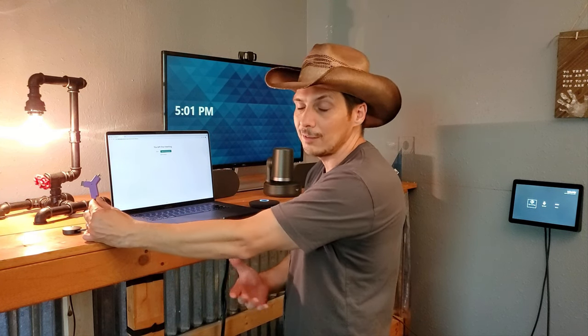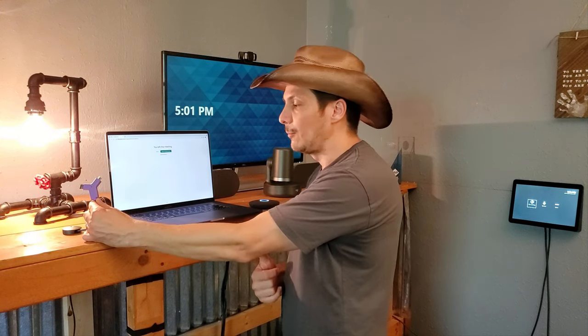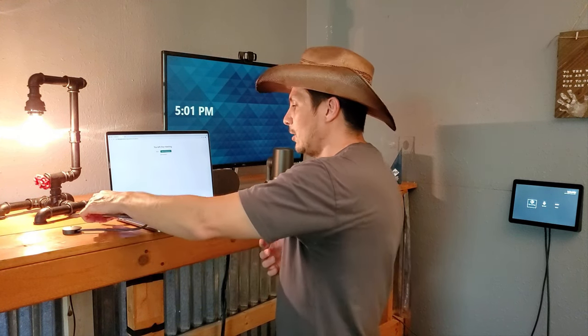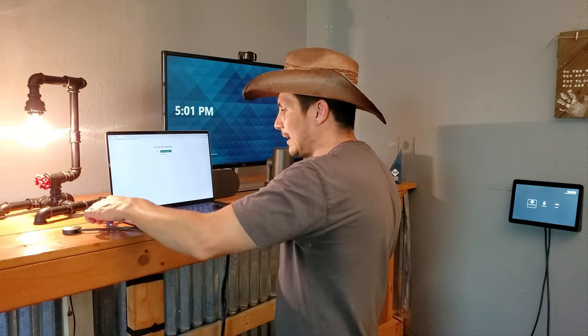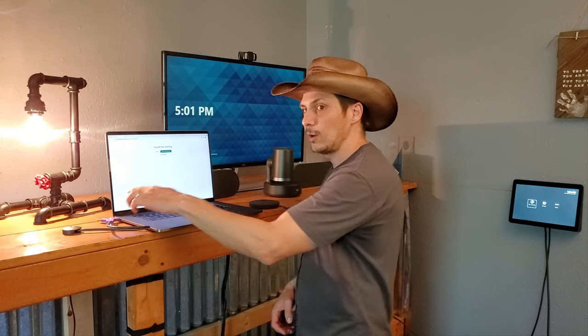This will be done for you automatically in Windows, but on the MacBook you might need to install them for the Switch to work properly. Once they are installed and ready to go, we'll just connect the switch — you see a little light in the center showing it's in use.